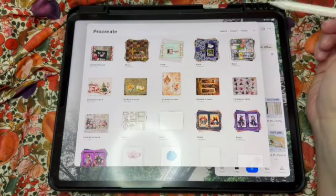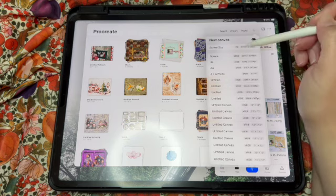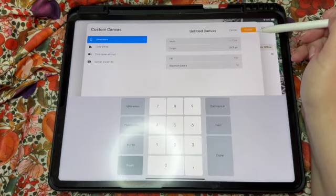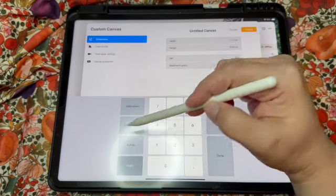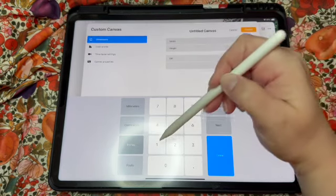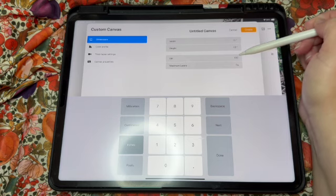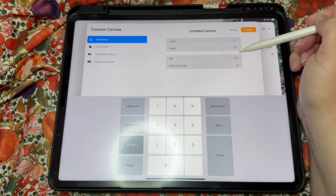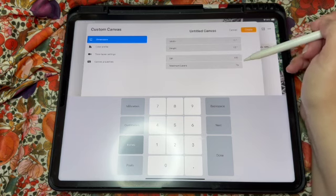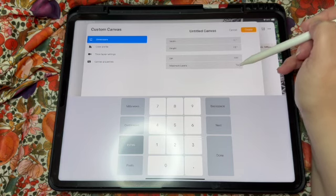When we get to Procreate we're going to go to the plus button. If you have some presets set up that's great, but I'm going to do one from a new canvas to show you the settings. I'm going to change from pixels to inches, and I'm going to do 12 inches by 12 inches in case I print it out in a big album. I want 300 DPI — if you don't have a newer iPad you might have to lower that, but printing is best at 300 DPI.